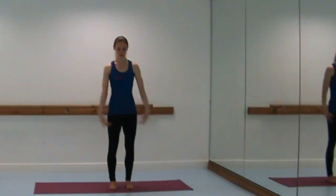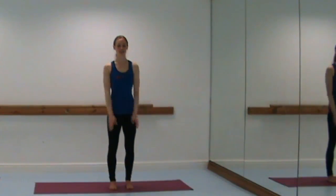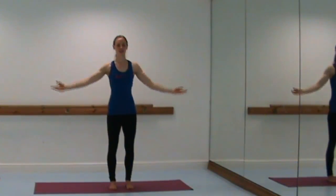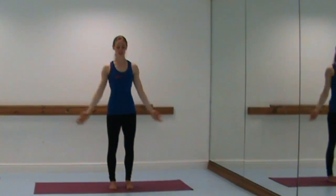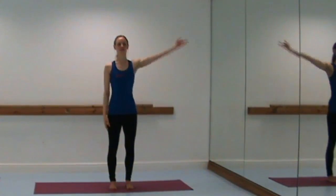Breathe in and lift the arms up, breathe out and lower. Again, breathe in to lift, breathe out and release. Breathe in and out, float the arms up and release them down.